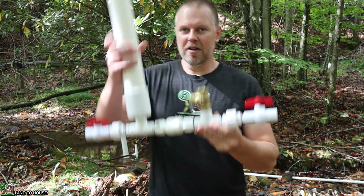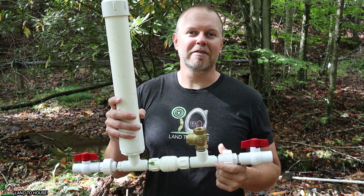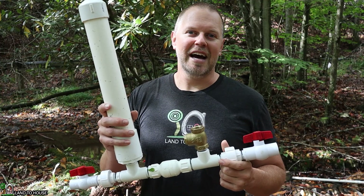Like I mentioned before, this is a ram pump. If you want to get one of these for yourself, I will have links in the description down below for the four different sizes that I sell. I'm Seth with Land A House, and I will see you in the next video.